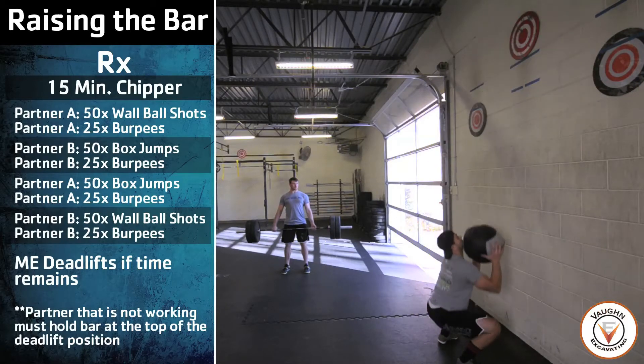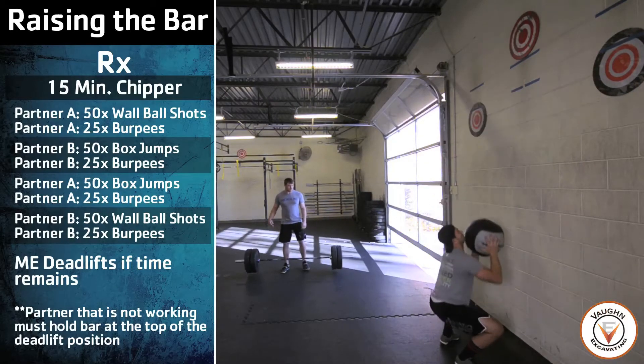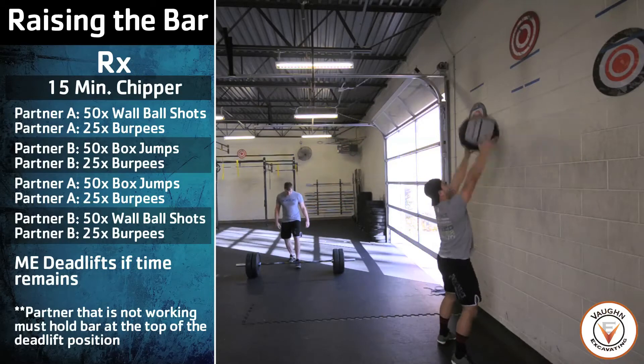If the partner holding the static deadlift hold drops the bar, any reps performed while the bar is on the ground will be no reps.